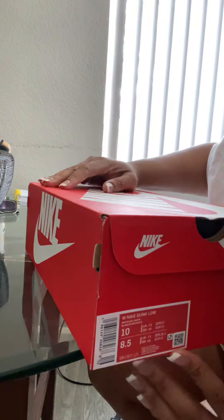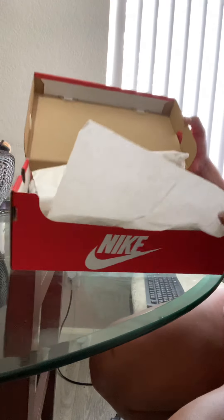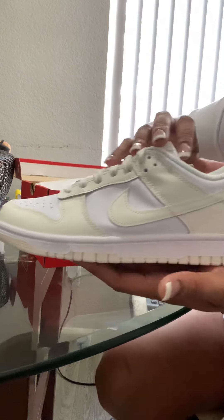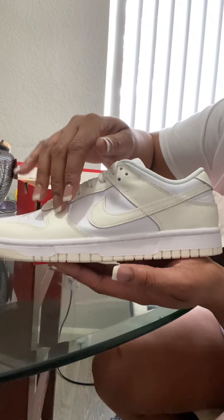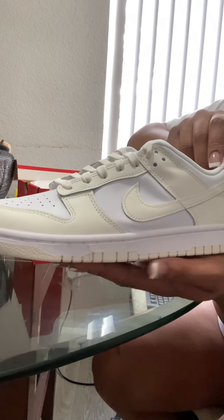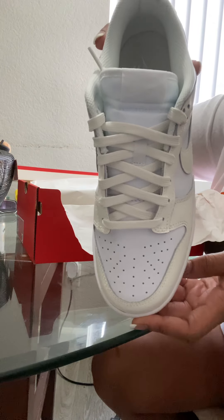Let's get to the box. You see it? Look how they look in there — so cute, goes with everything. Now to my understanding they don't have any all-white Dunks. I haven't seen any, but look at that off-white type color. They call it 'white sail.'